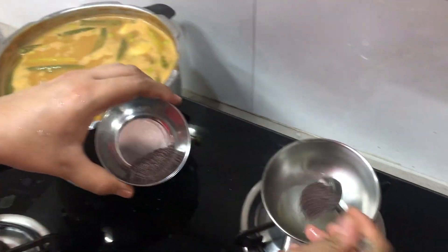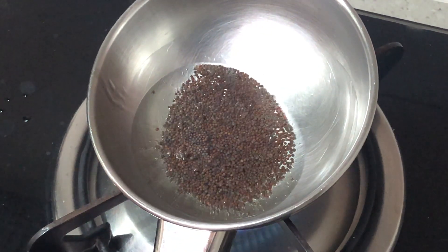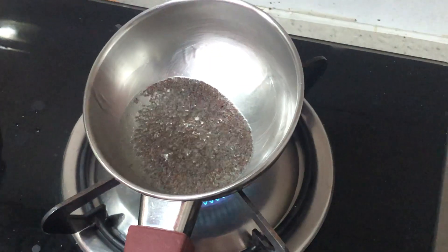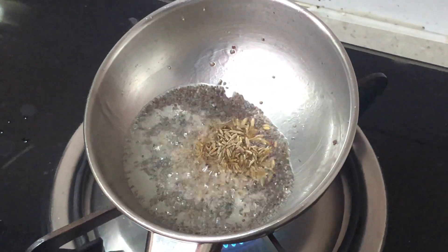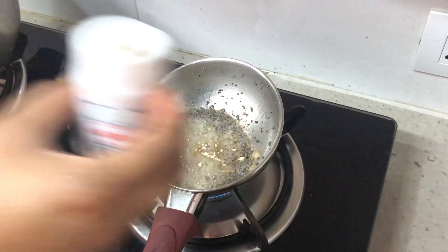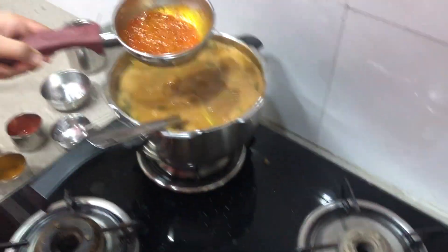To this I will add some mustard seeds and allow them to crackle. Now add a teaspoon of jeera. At this stage reduce the flame and add some asafoetida or hing, about one teaspoon. Then add some Kashmiri chilli powder — take it off the flame, add the Kashmiri chilli powder, give it a stir, and add it into the curry.